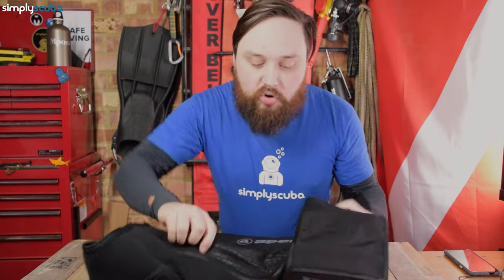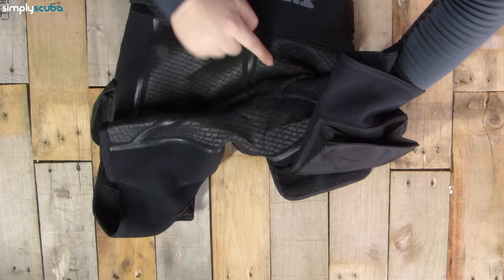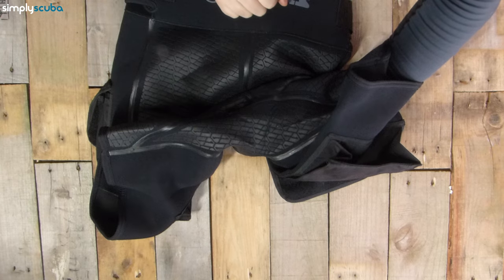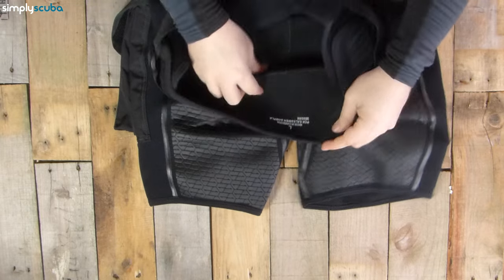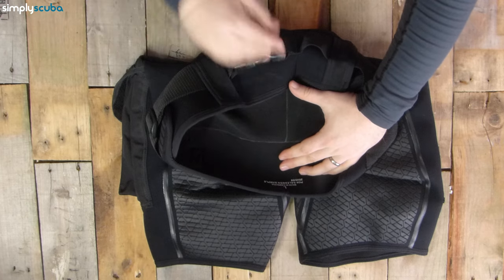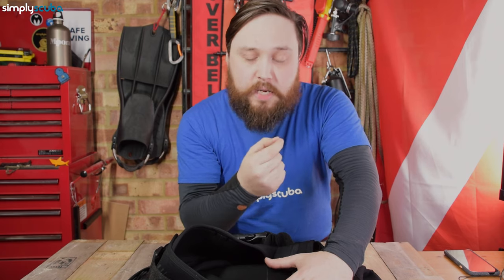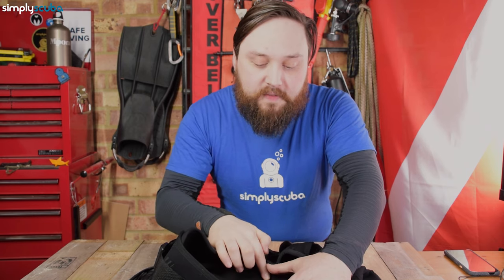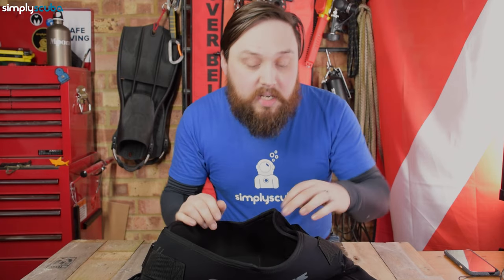Right in the crotch, there's no seam going straight across — so that's never going to rub. You have a diamond or leaf shape panel there which is nice and comfortable. Inside the shorts, they're blind stitched, meaning the stitching doesn't go all the way through the neoprene, so water can't penetrate through. You can also see the glue where they've sealed it down. Other than that, it's just a traditional neoprene lining.